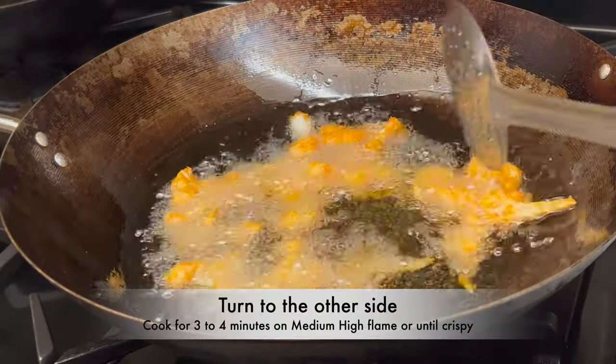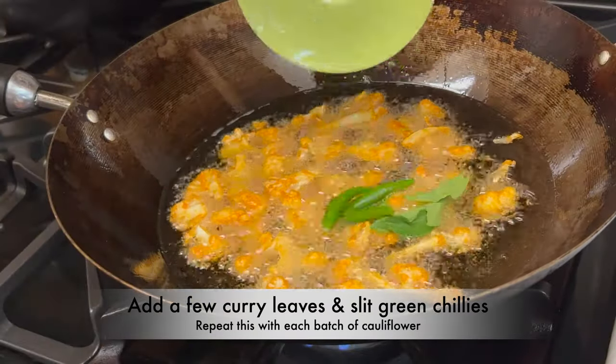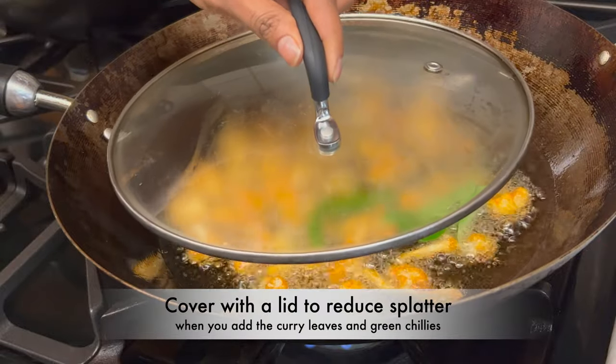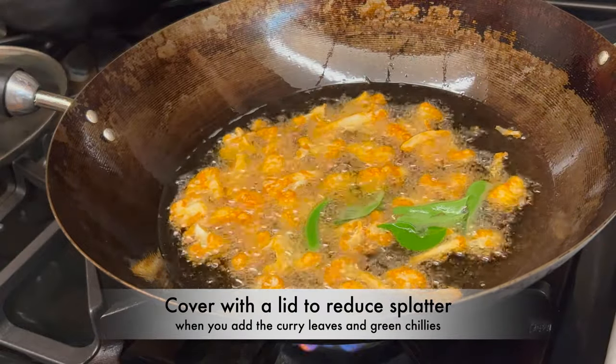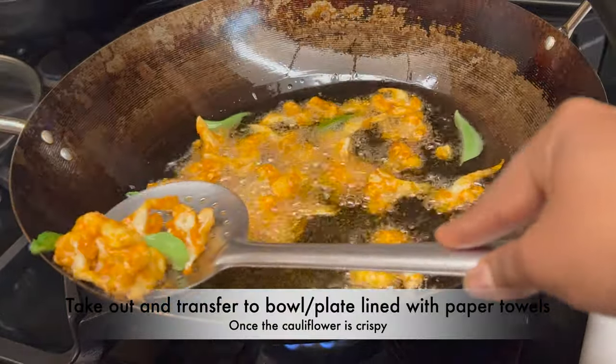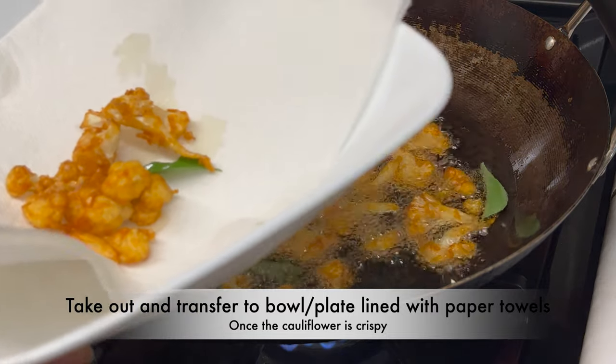Cook for 3 to 4 minutes, or until crispy. A few seconds before taking out, add a few curry leaves and slit green chilies. Repeat this with each batch of cauliflower being fried, covering with a lid to reduce splatter. Cook for a few seconds, then once the florets are crispy, take them out and transfer to a plate or bowl.